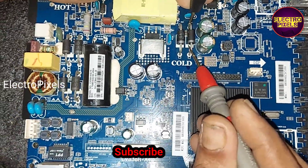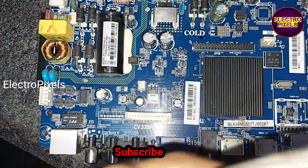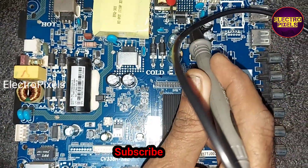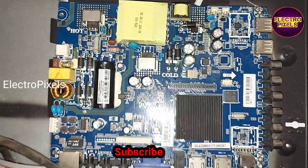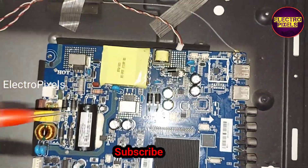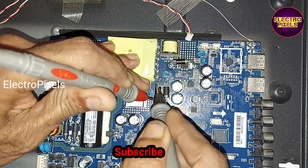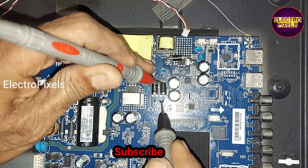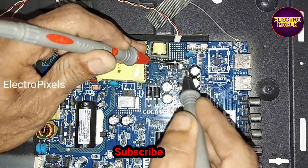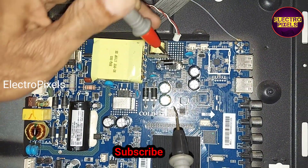You can see shorting in these diodes. While measuring with the continuity mode on the multimeter, you can hear the beep sound — it shows shorting. We repaired this motherboard by replacing these faulty diodes. Now the shorting is removed; you can see there is no beep sound on the buzzer mode in the multimeter.